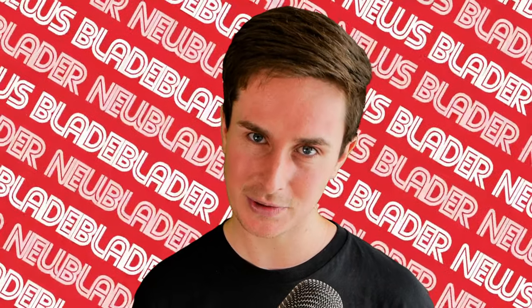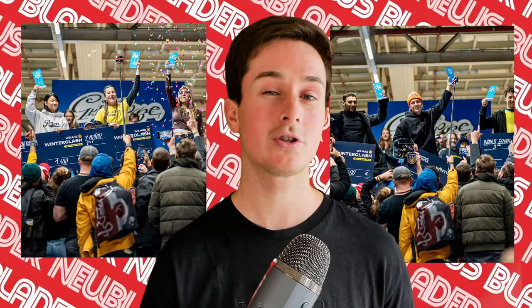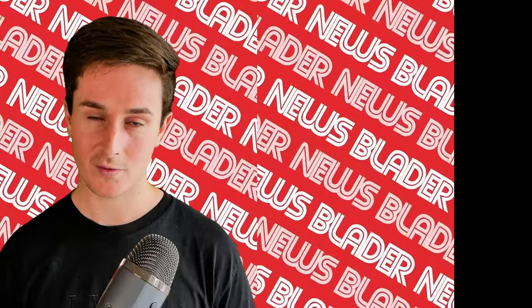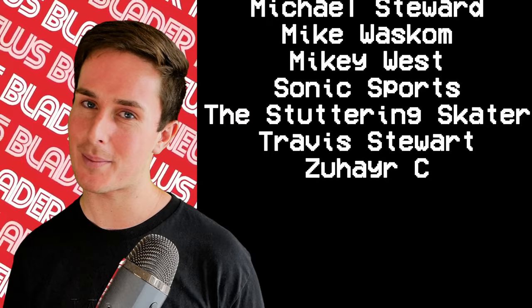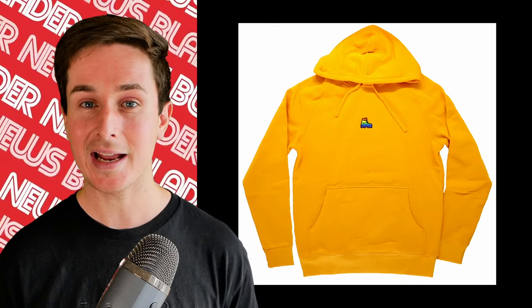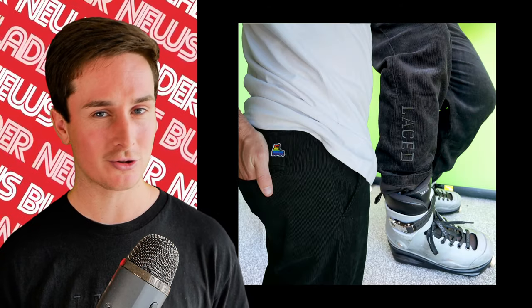Everything mentioned today is linked in the description — make sure you check it out if you're curious about anything. I'd love to know what you're most excited about. Huge congrats to Mary Munoz and Nils Jansen for winning Winter Clash 2024. Let me know if you want to see some coverage of the skating and the event side. If you found this video useful, consider pressing the like button and subscribing for more videos like this. If you want to support what I'm doing, consider becoming a patron as well — I cannot do this without the support of my patrons. I also have a brand new clothing drop from my brand Laced NZ, which features some new shirts, some new sweatshirts, and my first ever pair of pants — elastic waist black corduroy pants. Extremely limited.